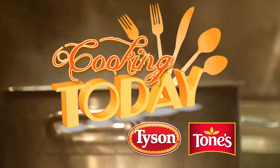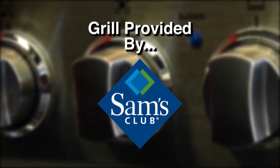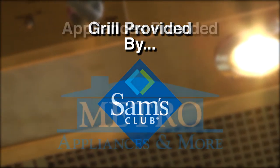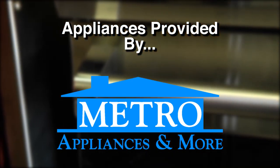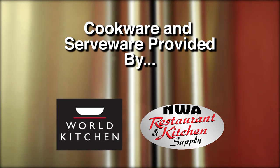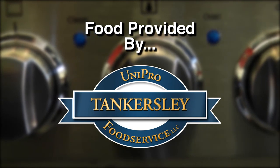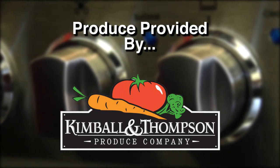Cooking Today, sponsored by Tyson Foods — proud makers of Tyson Fresh and Frozen Chicken products and toned seasonings. We make the meal. Grill provided by Sam's Club — life is better in the club. Appliances provided by Metro Appliances and More. Cookware and serveware provided by World Kitchen and NWA Restaurant Supply. Food provided by Tankersley Food Service. Produce provided by Kimball and Thompson Produce Company.